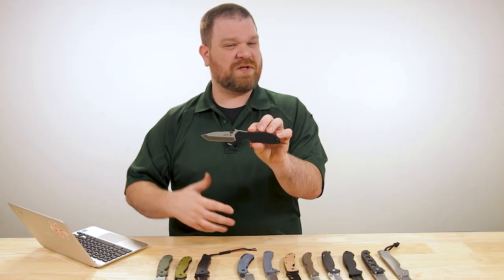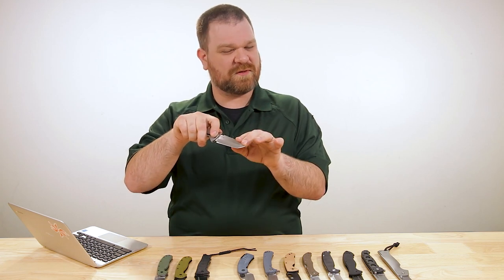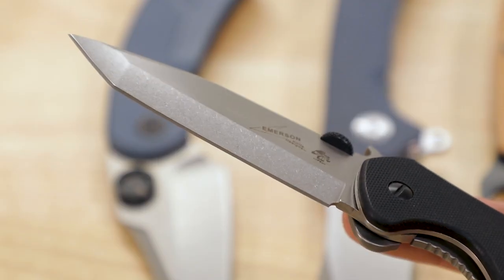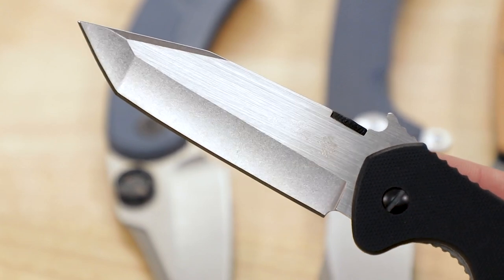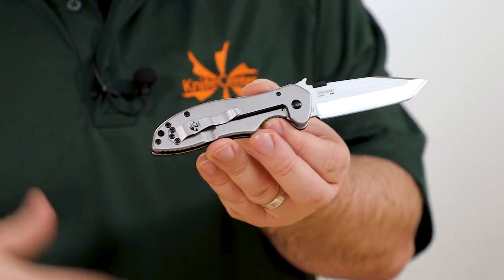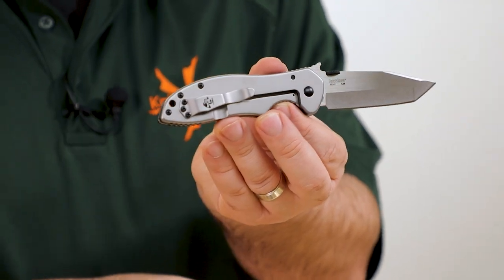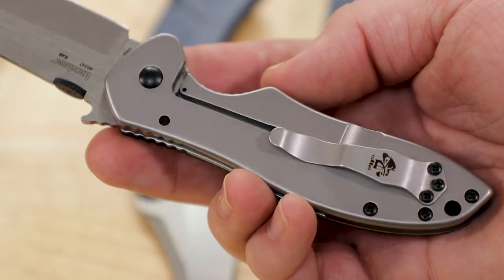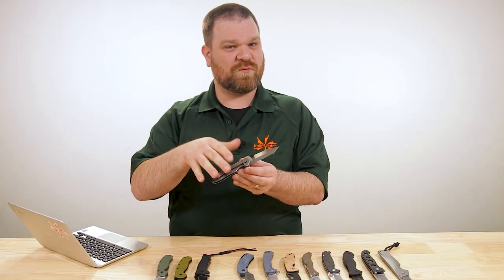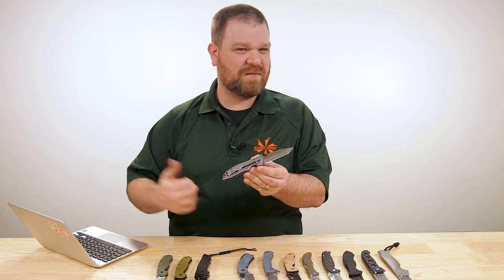The Tanto profile isn't just for the tactically minded — because of that leading edge, you can actually use it for some chisel-like tasks, which is handy in certain job-site scenarios. The steel here is 8Cr13MoV, essentially analogous to the AUS-8 on the previous knives. We've got a frame lock on this one like the Avispa — one of the nice things about that over a liner lock is the harder you grip it, it only reinforces the locking action.